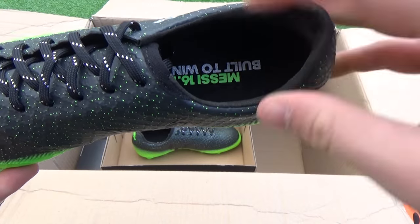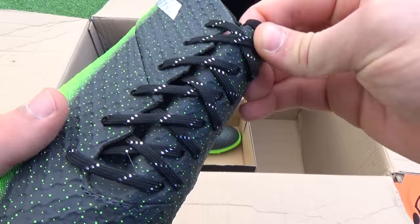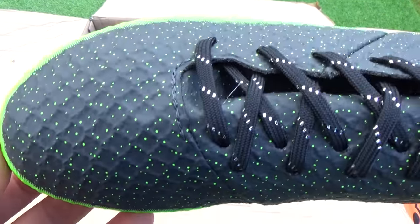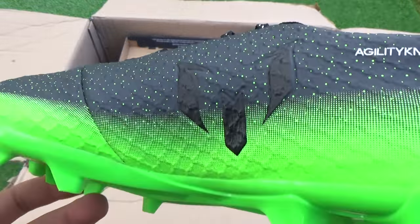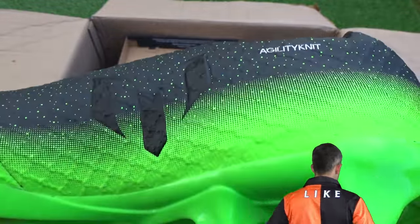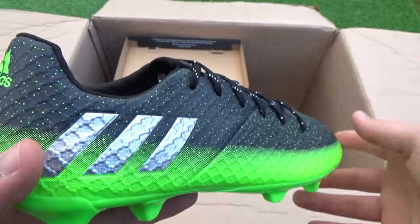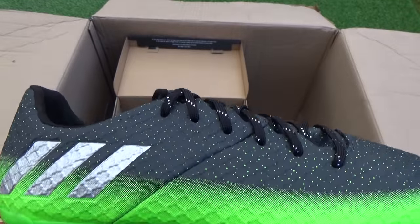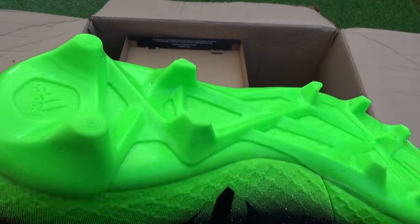Now unboxing the kids' Messi 16.1, and we virtually see a copy of the adults edition but in smaller sizes. The monotongue is again used, which is more or less a feature we saw a decade ago on boots — it's designed to offer a cleaner striking surface by hiding the laces. The agility knit material is a super soft woven synthetic that wraps and compresses around your foot shape, making it an option for every foot type: wide or narrow, long or short. The sock liners again feature the phrase 'Messi 16.1 built to win,' while the laces feature a white lined effect along with being black as well.